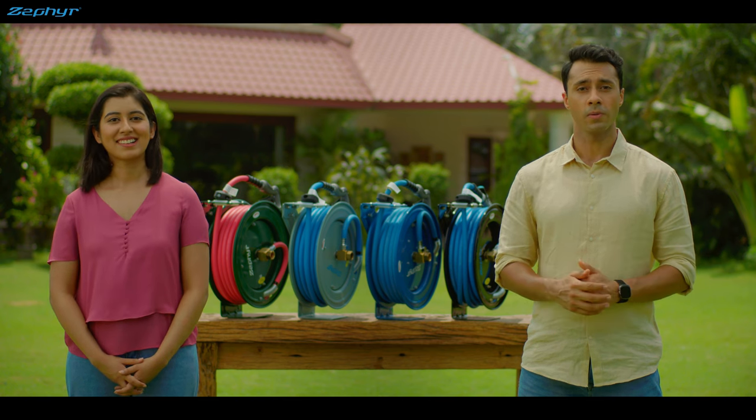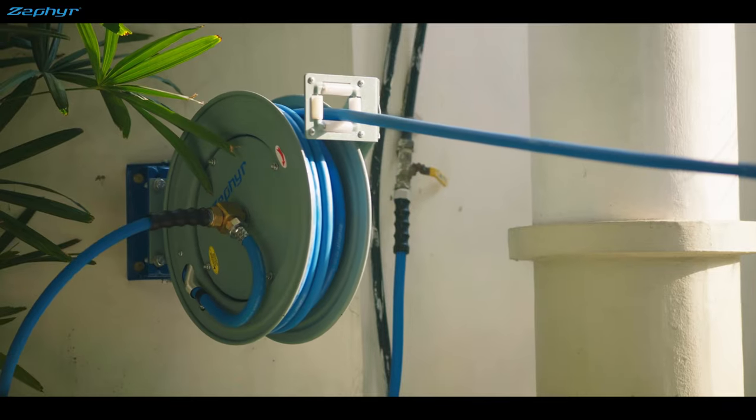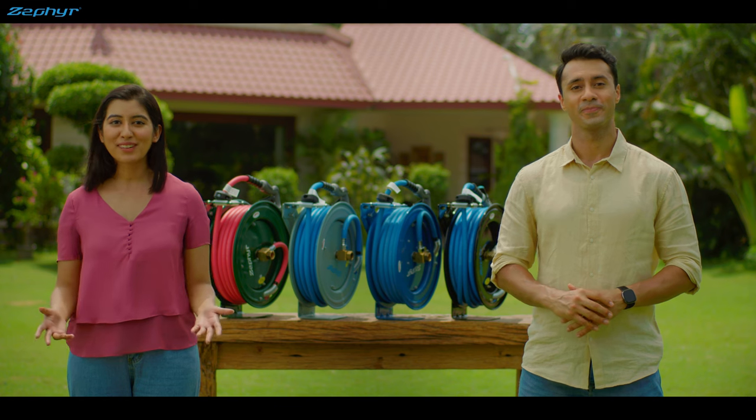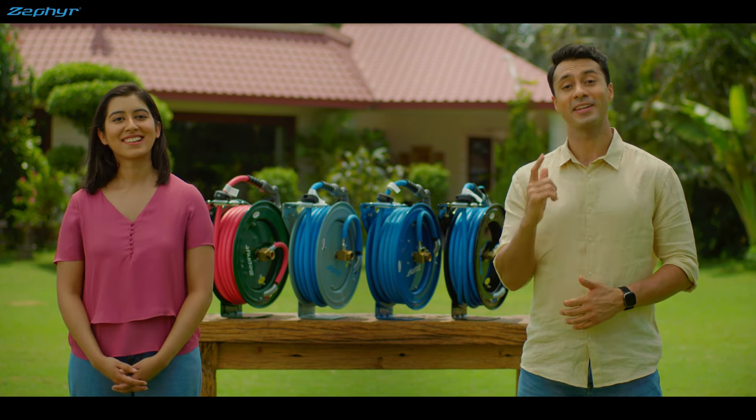And you can mount these on the wall, on the floor, or even on the ceiling. And you can option in a swivel mount for even easier use. So what are you waiting for? Get yourself a Zephyr auto-retractable hose reel. It's made in India, by the way.